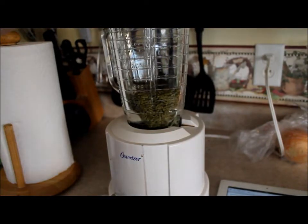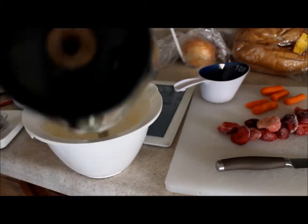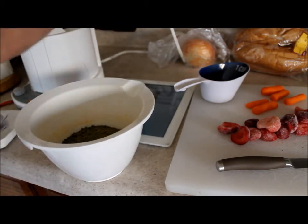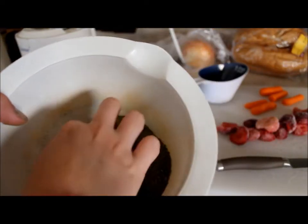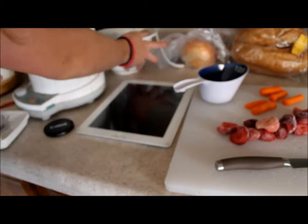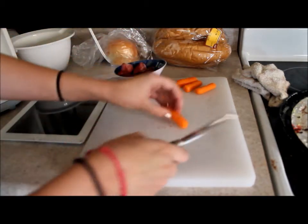Now I'm going to take this bowl and put my pureed food inside of it. It isn't perfectly mashed up — there are a few chunks in there. If you want to, you can put it back in the blender and blend it up a little bit better, but it's fine for me. Now we're still waiting for the strawberries to thaw a little bit more, so I'm just going to set them aside while I cut up the carrots.